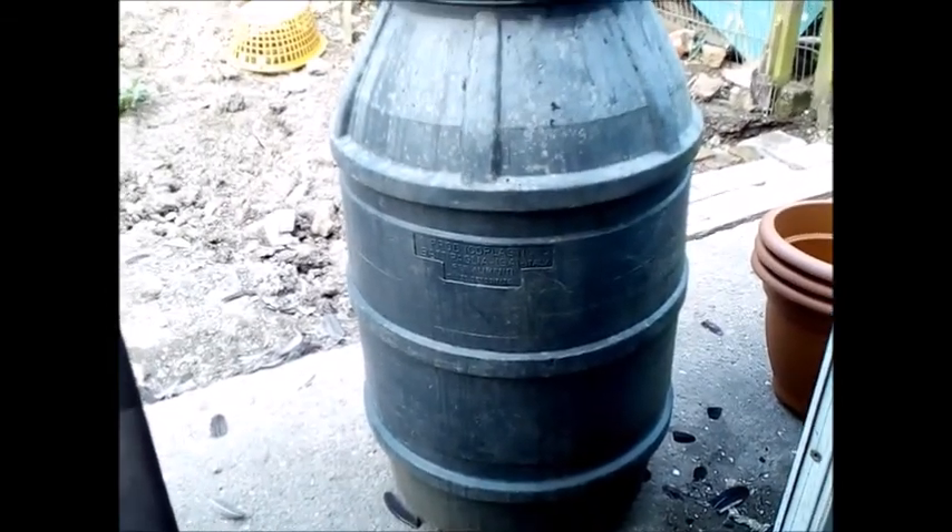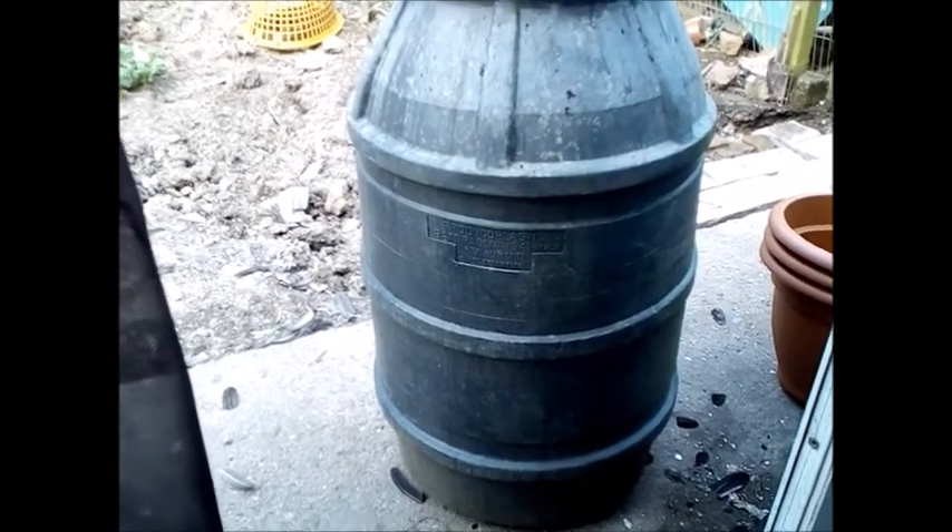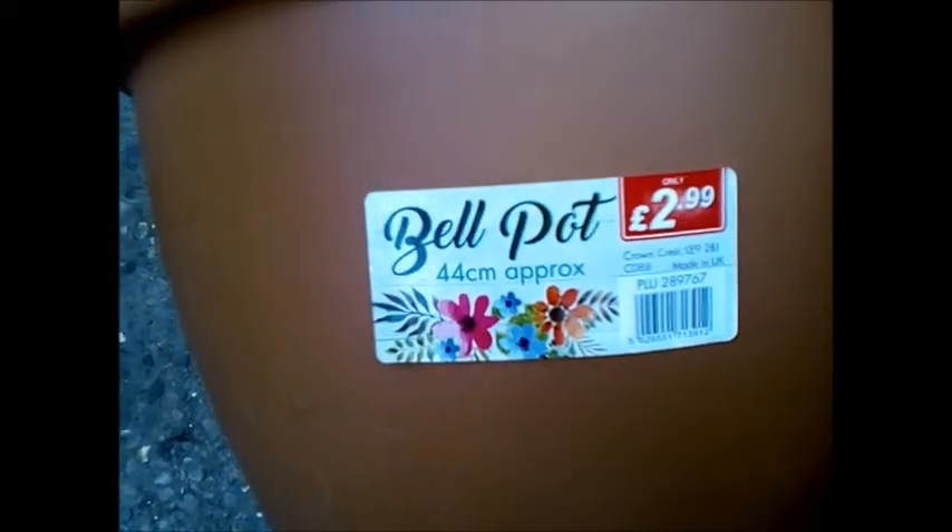I got them really cheap, a couple of quid, and I bought loads — 10 or more — thinking they'll always be useful. I've had them tipped on the side and ducks have used them as nest boxes, I've cut a couple in half to use as big planters, but I've still got plenty.